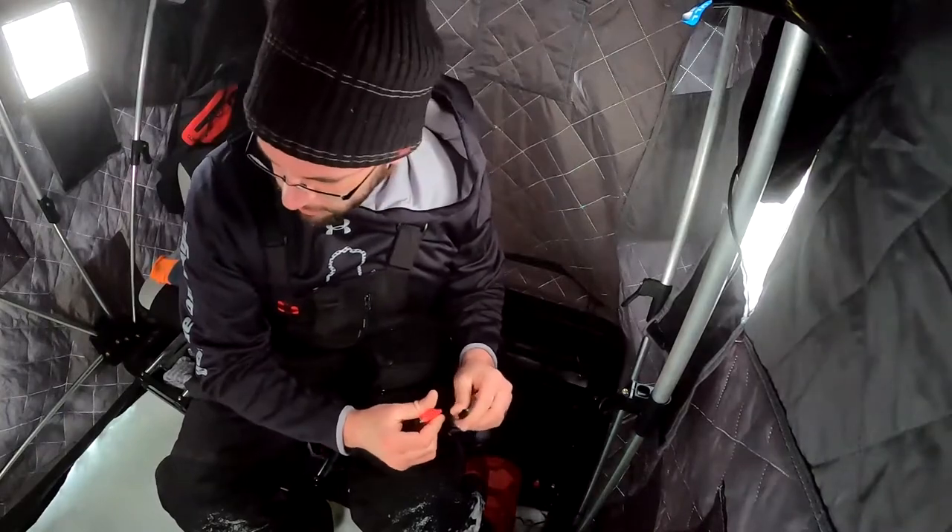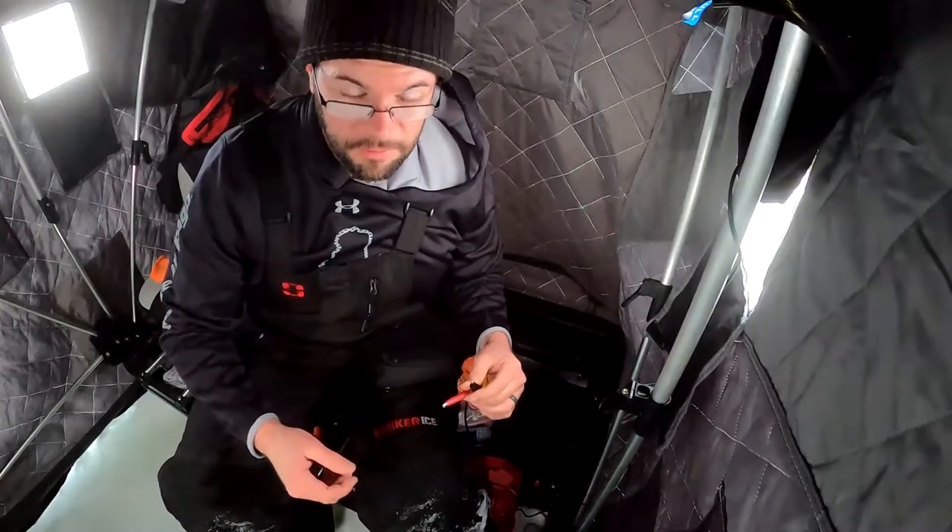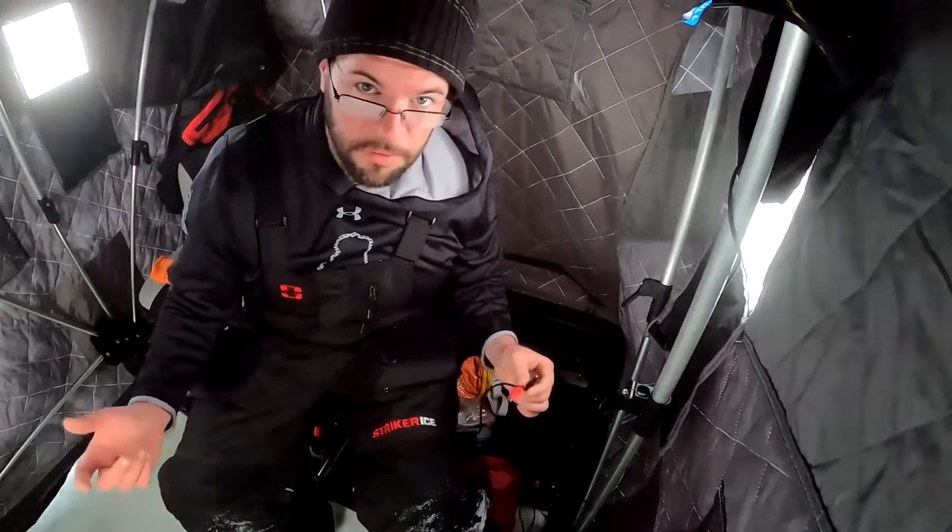Just getting set up here. Had to punch a couple holes before I found some stuff on the graph — it's always a good start. First couple holes I drilled, wasn't anything showing up on the return, maybe some brief little blips on the bottom. But when I drilled this third hole, there's a purple line that changes down there near the bottom. That's most likely fish — it was right off the bottom, moving enough that I'm pretty sure it's fish.